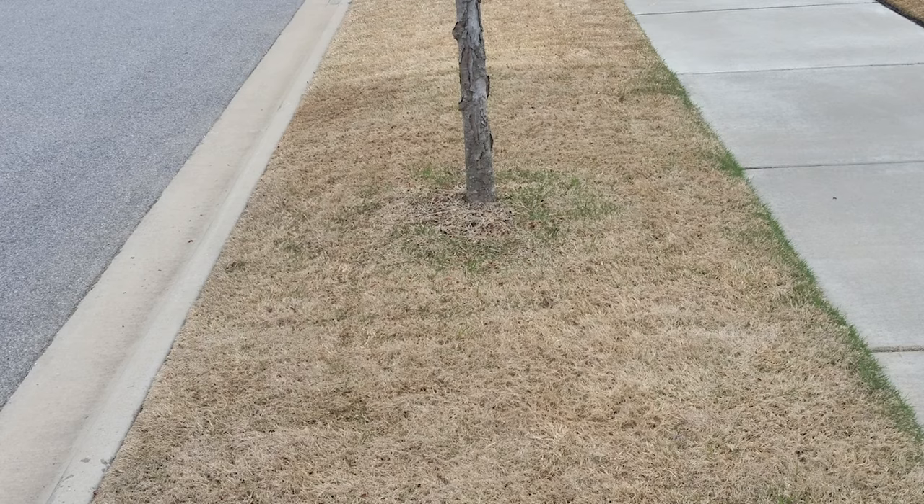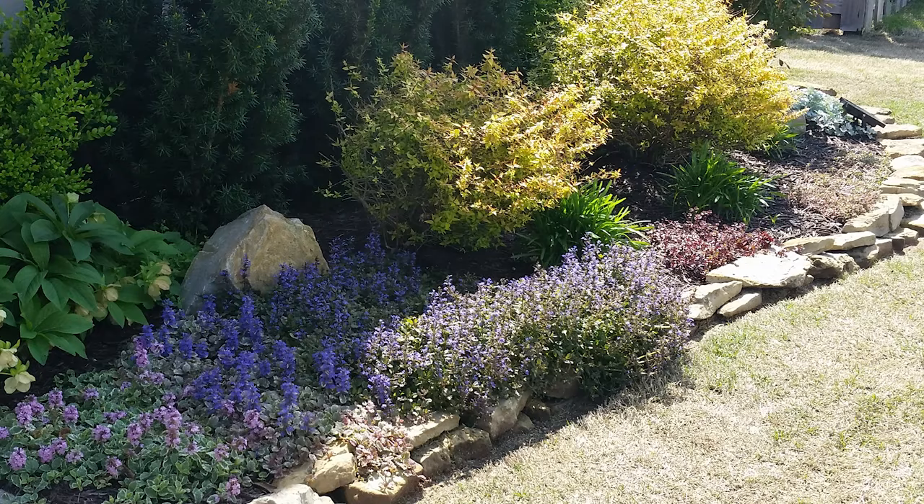Everything's looking good, no weeds in the lawn, but we've got to throw another round of that pre-emergent down to prevent the crabgrass that could come up later in the spring and summer. Then we move into April.